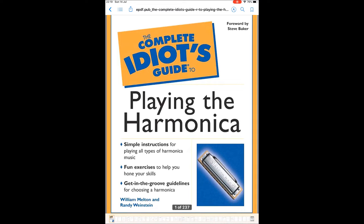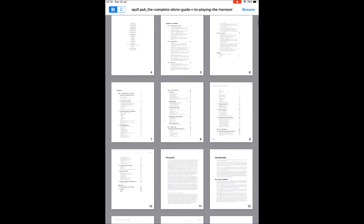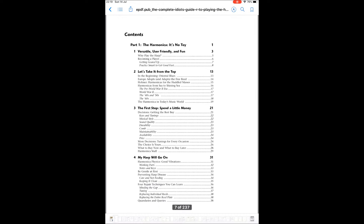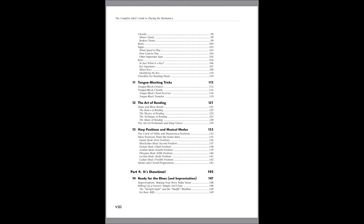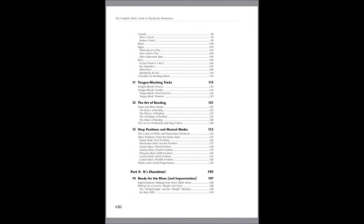This is my giveaway for a little while: The Complete Idiot's Guide to Playing the Harmonica. So if you're an idiot and you need a guide to playing the harmonica, this is definitely for you. Let's look at the content page first — you can scroll your eyes down there and see everything you need to know to be a fairly reasonable or even good harmonica player.